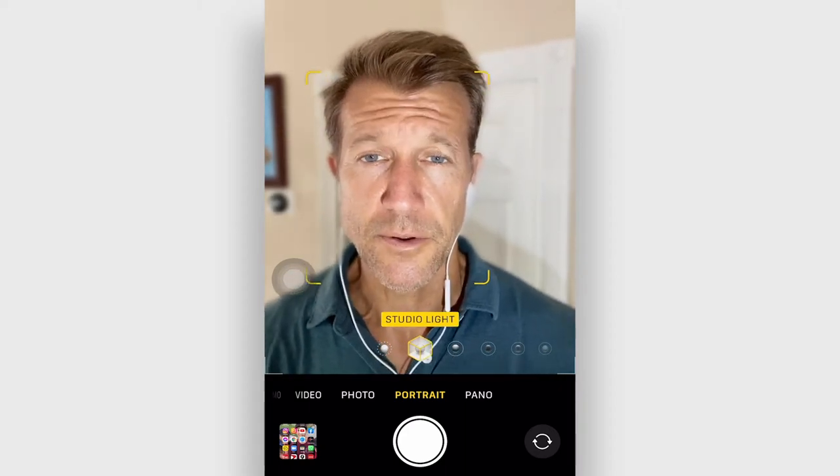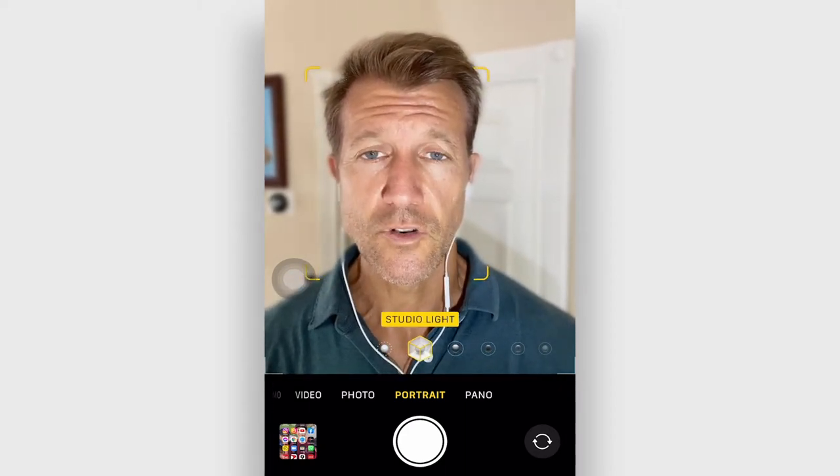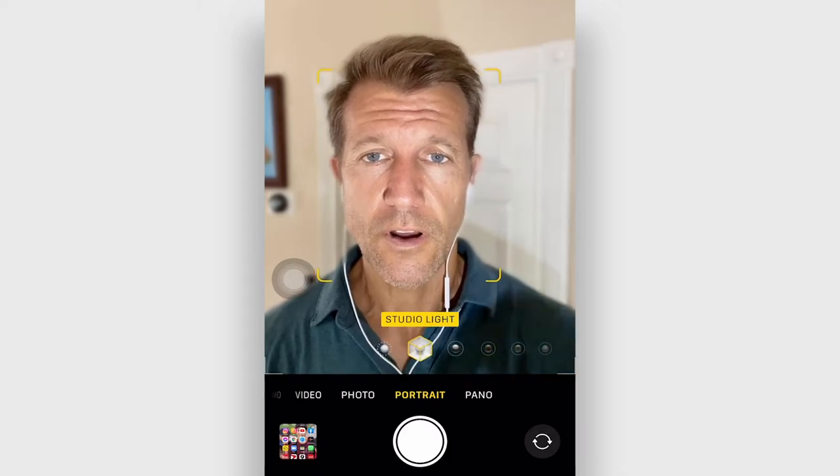Hey, Ryan Sasson here, and today I'm going to share with you a great strategy for getting reviews quickly and easily for your LSA page.